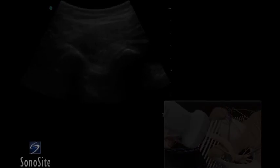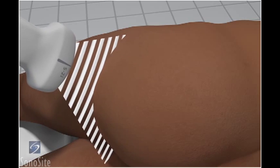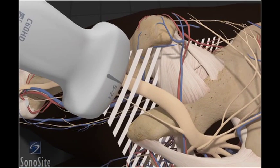The patient is positioned in a lateral decubitus position with the hip and knee flexed. The transducer is placed between the greater trochanter and the ischial tuberosity in a transverse position, just proximal to the gluteal fold, with the orientation marker directed laterally.